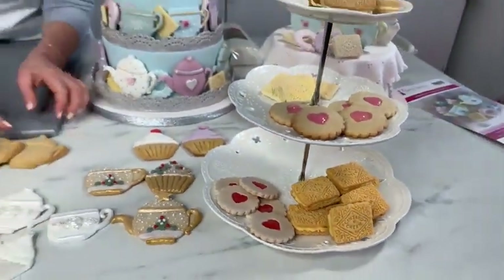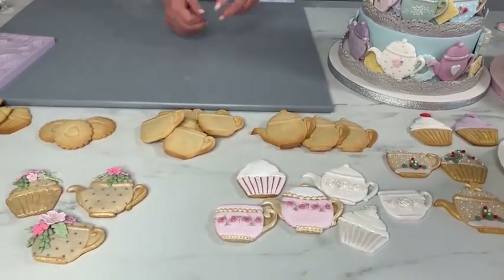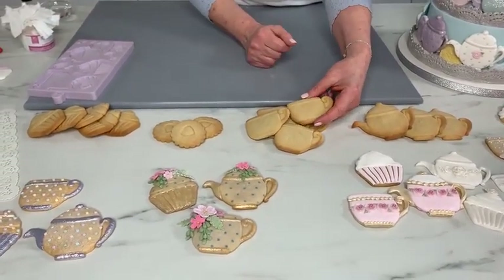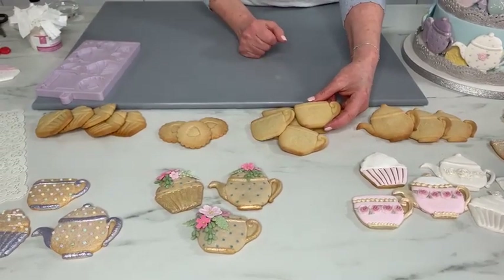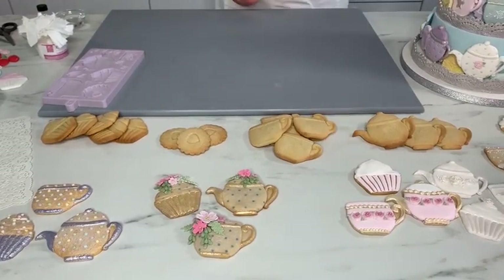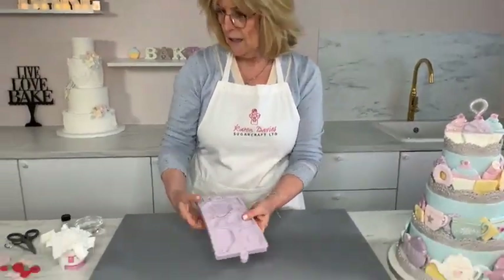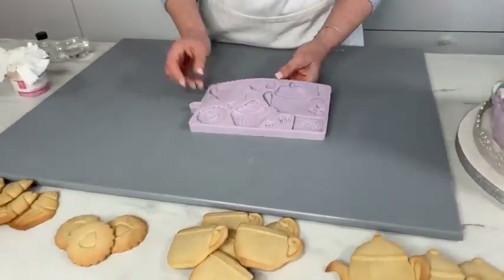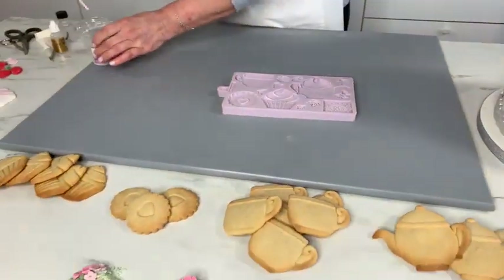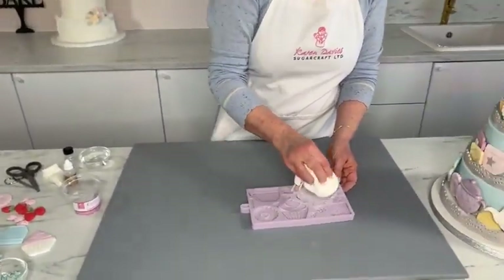I've got lots of baked cookies here — teapots and cups — they're a nice easy shape to do, and I'll do these on Tuesday and add some decoration. If you put in the comments which ones you'd like me to show, I'll see what I can fit in. So I'll do a teapot, a teacup, and a cake — maybe a rose to decorate. I've got some cornflour in a bag and I'm just patting the teapot with some cornflour.